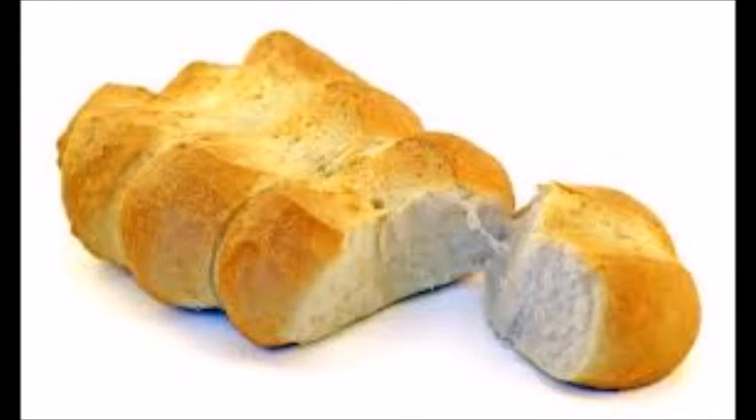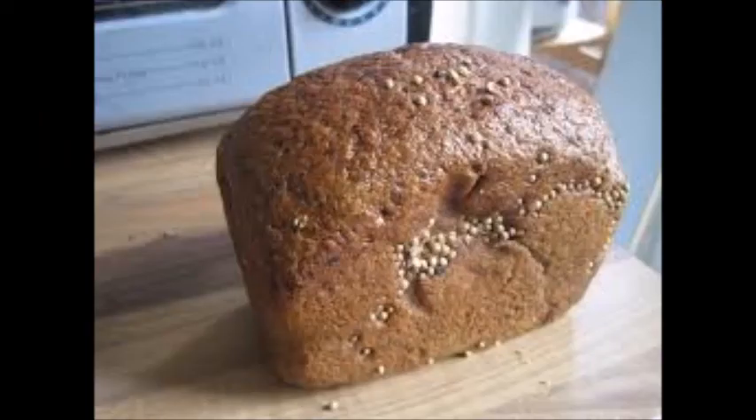Pantanese is a bread from Switzerland. This is a soft white tear-and-share bread. Borodinsky is a bread from Russia. This is a dark sourdough bread usually flavoured with coriander and caraway seeds.